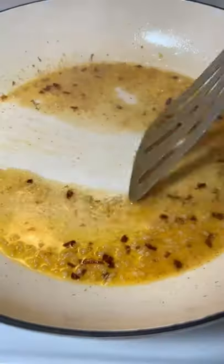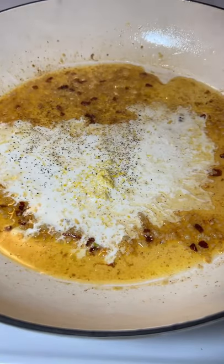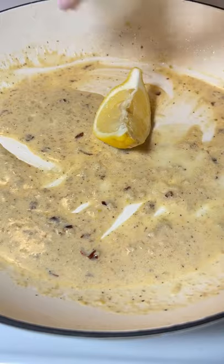Add some white wine to deglaze the pan. Let it reduce completely. Splash of heavy cream, lemon zest, pepper, and give it a stir. Squeeze in a little bit of extra lemon juice to taste.